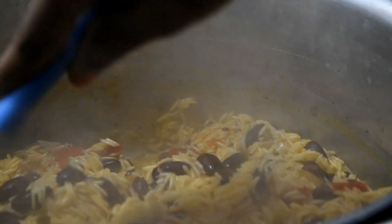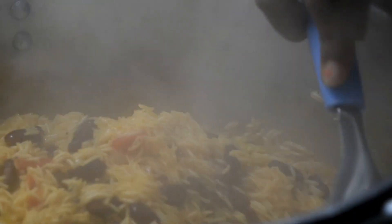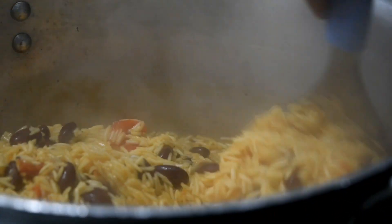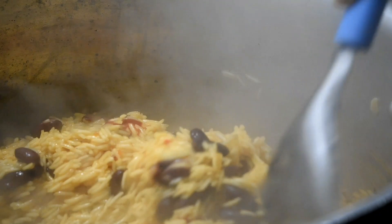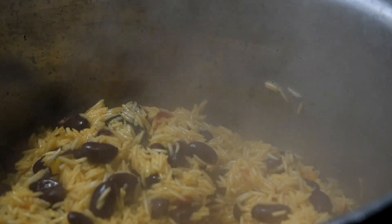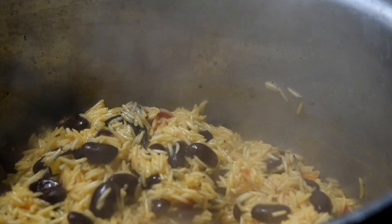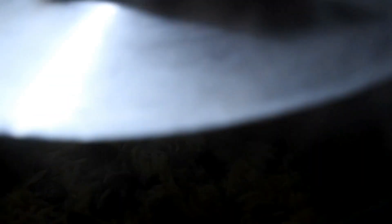Once the rice has dried up, make sure you move it properly so it doesn't stick at the bottom. Put your temperature to three for about 10 to 15 minutes until your rice looks like this.